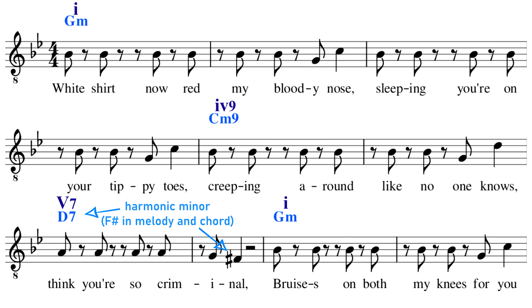She actually uses the exact same chord progression in her song Bad Guy.